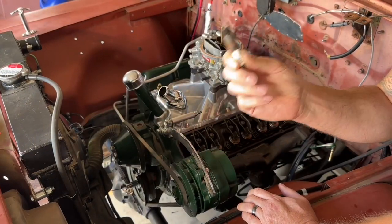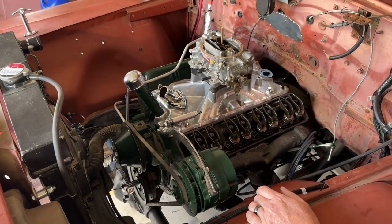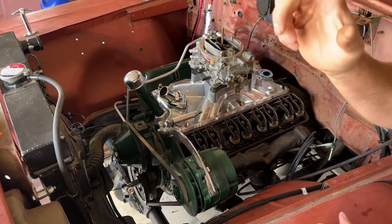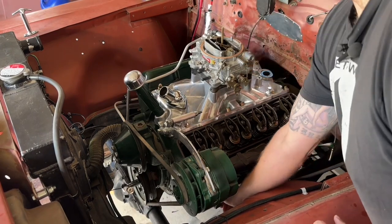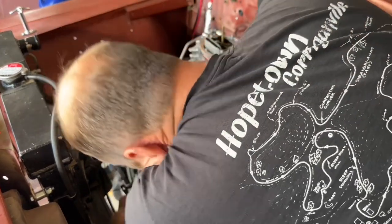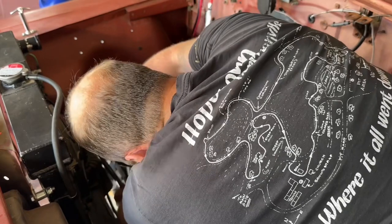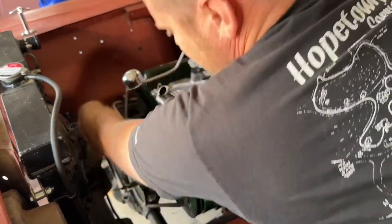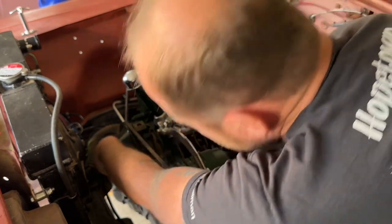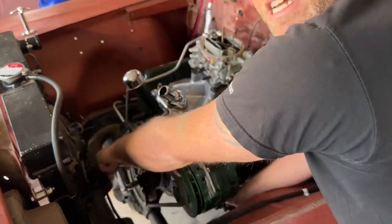With the number one cylinder spark plug removed, crank your motor over towards top dead center, then take your thumb or your finger — doesn't matter which one — and stick it in the hole. That escaping gas lets you know you're approaching top dead center on the compression stroke.